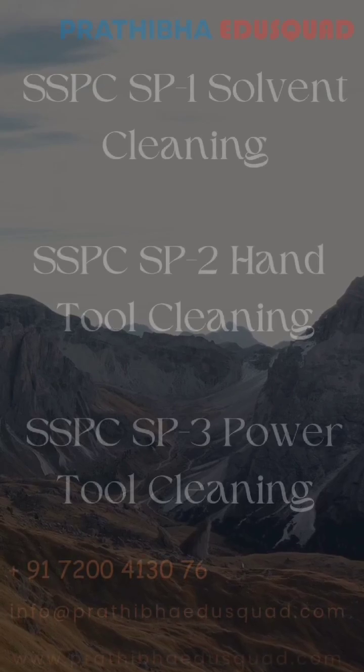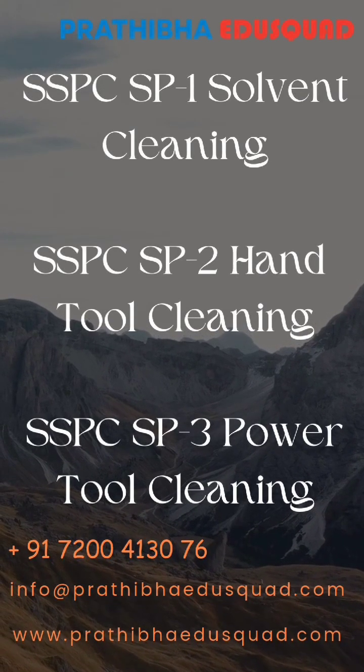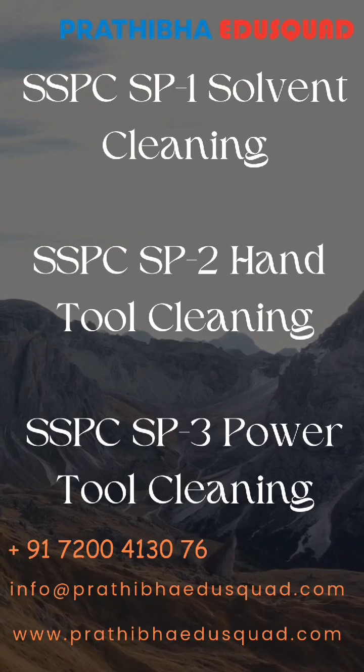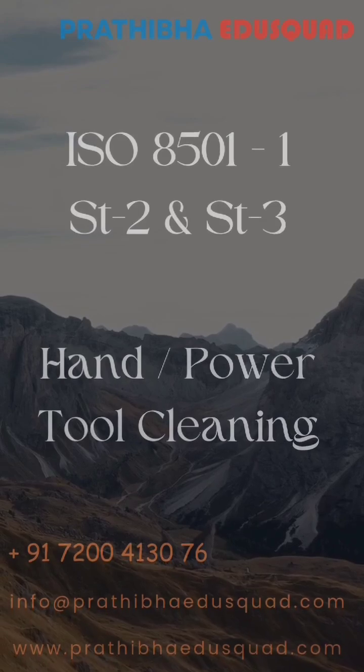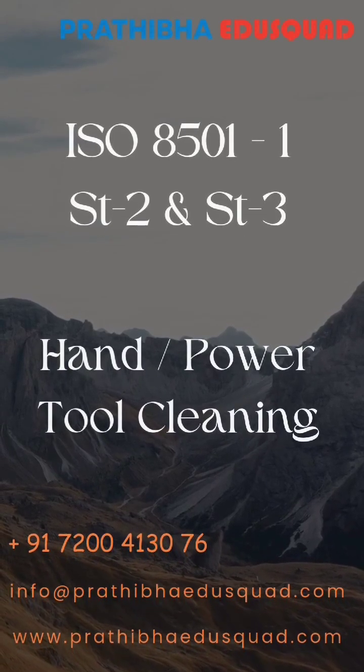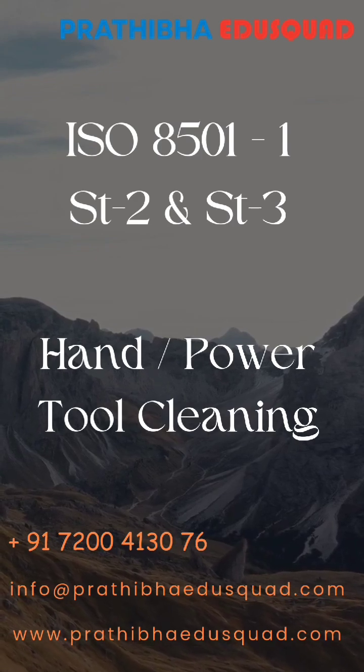Here they are. SSPC-SP1 stands for solvent cleaning, SSPC-SP2 hand tool cleaning, SSPC-SP3 power tool cleaning, and the equivalent ISO standard is ISO 8501 Part 1 ST2 and ST3 for hand or power tool cleaning.